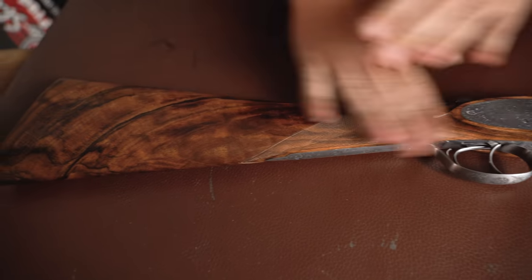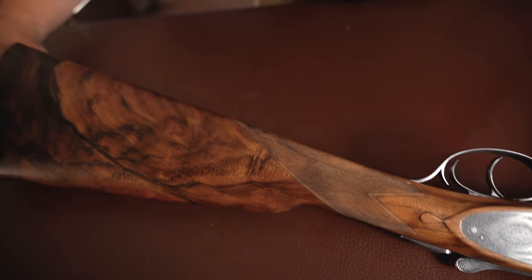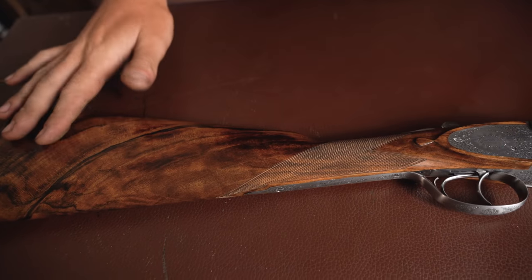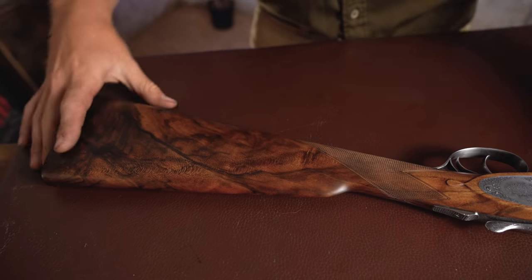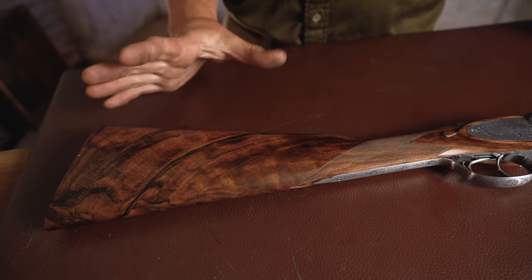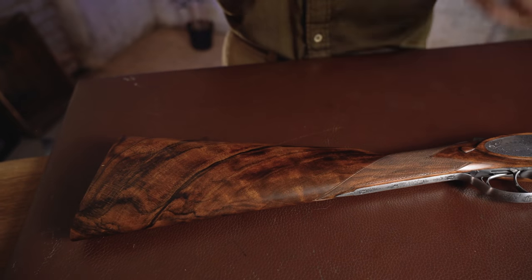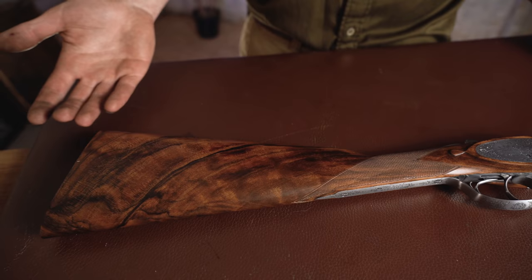Let's look at this beautiful thing. The wood — they call it Grade 5. Whatever grade you want to call it, it's a very pretty piece of wood, and from all the images and PR they've done with this, I think it's a very pretty gun. You can upgrade if you feel the need; exhibition grade walnut starts from about £2,500. Obviously each piece of wood is priced differently.